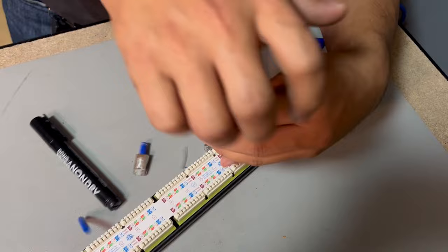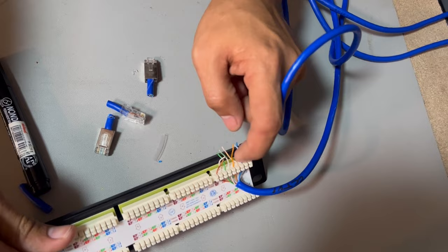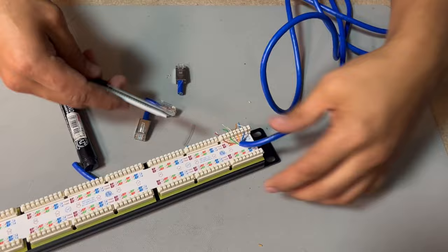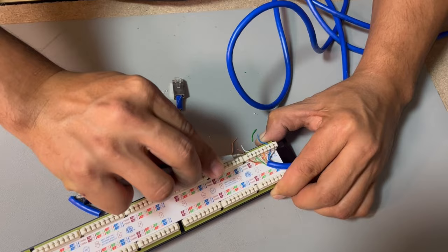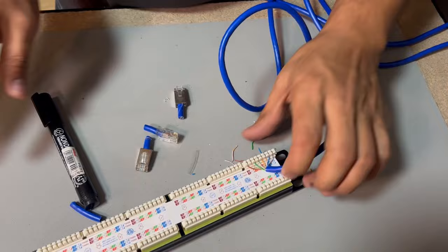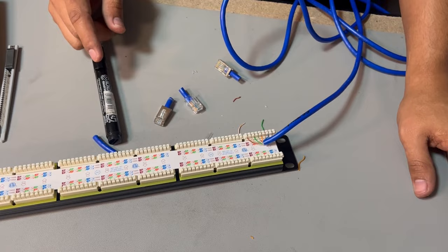As you can see it's not cutting — because of the type of punch down tool I have, it doesn't have a blade. So I'll use a cutter to cut the excess wire. There we go. So the first port is done and we can go ahead and continue with ports two, three, and four.